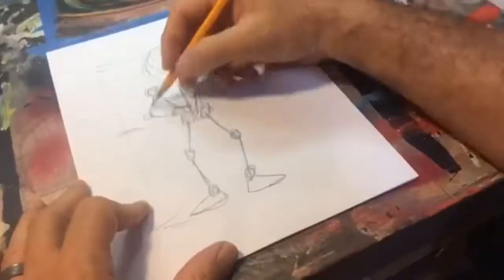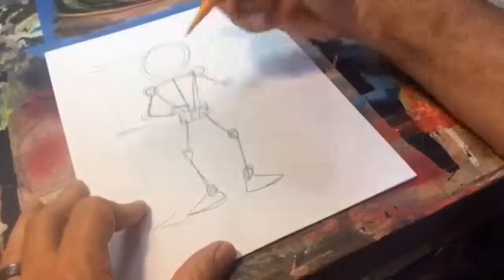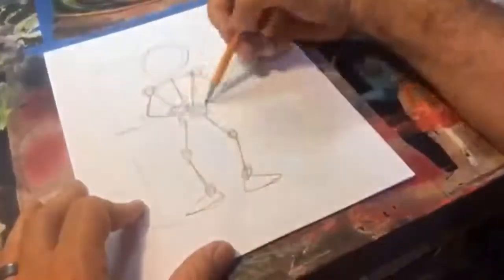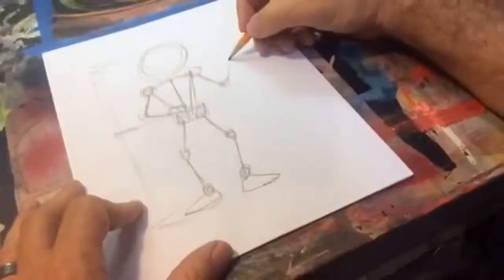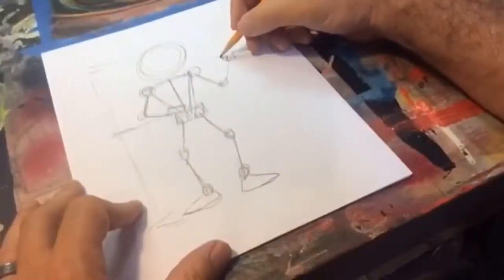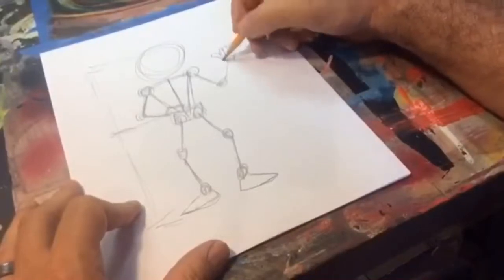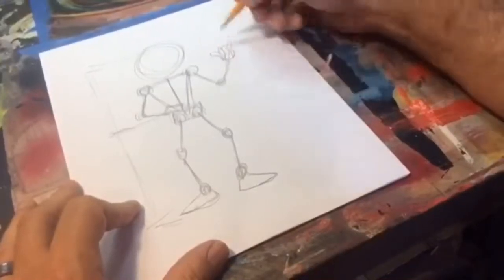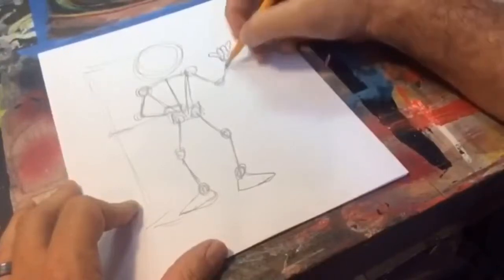These segments are all usually equal distance — the size of these things is how you can tell proportion, like how we measured to know where to put the pelvis. Over here, how about if he does a greeting? We're going to do hang loose — it's a fun greeting we do here in Hawaii.